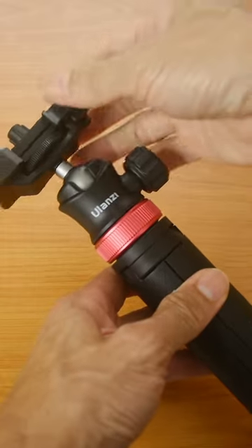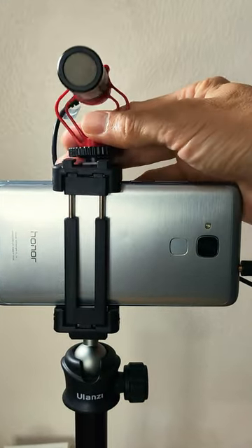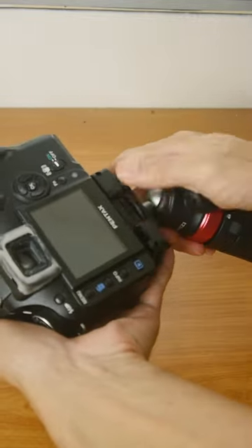It has a ball head and locks firmly, which I'll show you in a short while. You can attach a smartphone, use it as a selfie stick, and it even has a cold shoe to attach a microphone or video light. You can use it with a big heavy DSLR if you are strong enough.